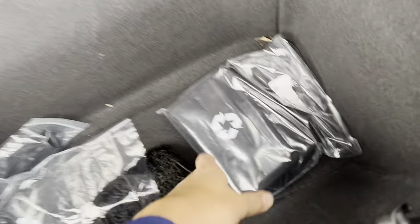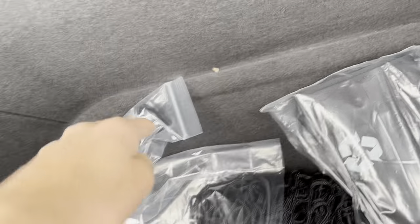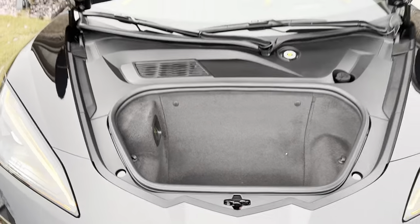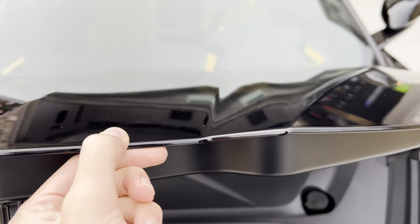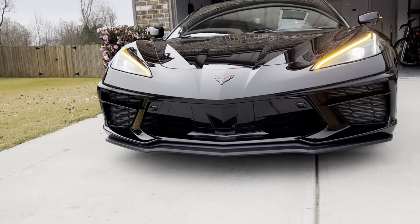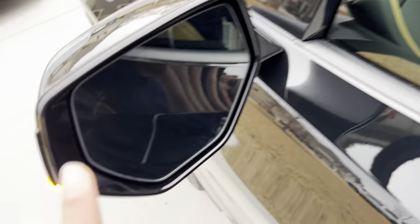Here's your trunk. You get your cover for the owner's materials, your cargo net, and some other accessories. You get your power outlet right there. You also get your blind spot monitoring.